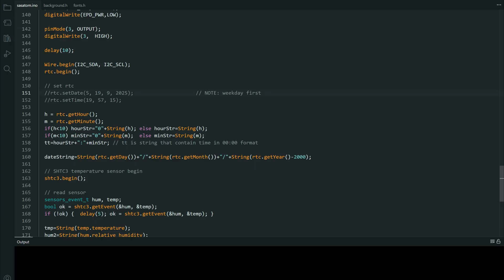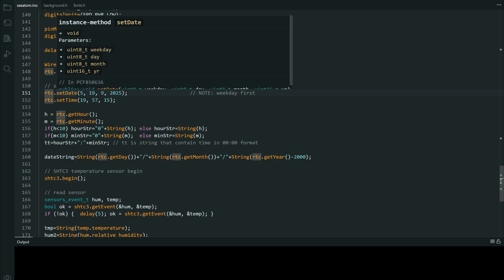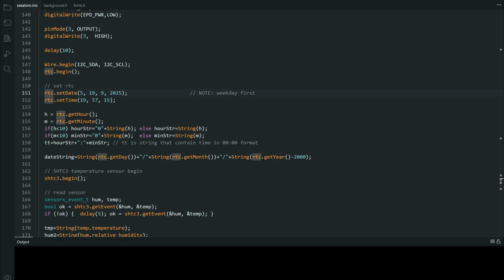You will set your real time clock. Uncomment these functions, set your time, and upload that code.